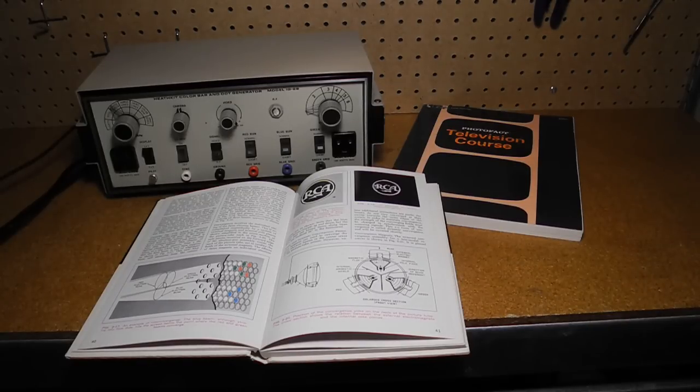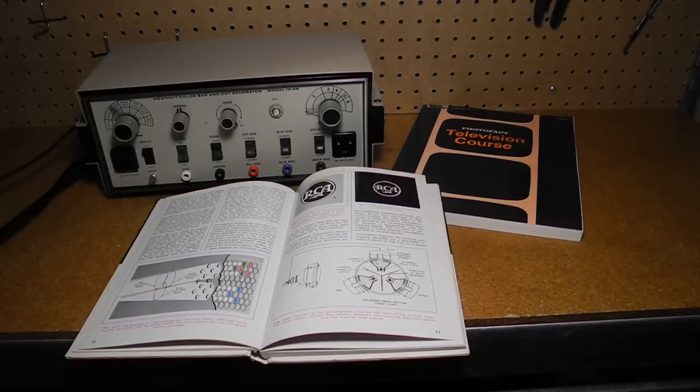When televisions used cathode ray tubes for display, complex adjustments were needed to properly align the coils and magnets that controlled the electron beam so that it displayed a proper image on the face of the CRT. Color televisions typically used a CRT with three electron guns, one for each of the red, green, and blue colors, and required even more careful alignment. This alignment included purity adjustment to ensure a uniform brightness and color hue across the screen, as well as convergence adjustments to ensure that the three electron beams were properly aligned with a grid of holes called the shadow mask over the full area of the screen.